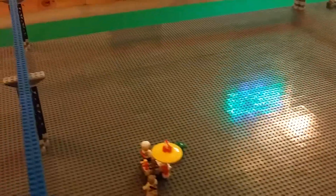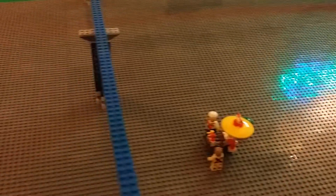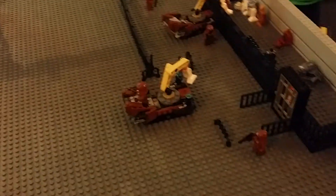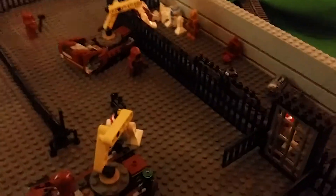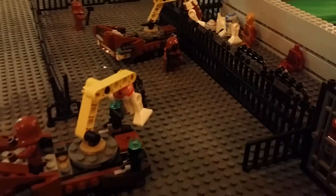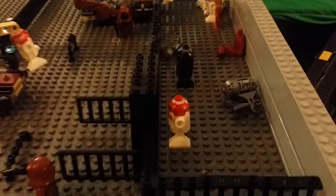Over here will be like the gathering area where people are buying and selling stuff at the base. And over here is going to be like the droid auction area where you can buy parts, droids, and stuff from the local jawas — and some are already in pieces.